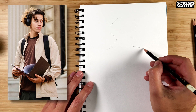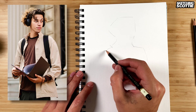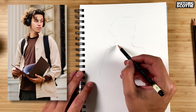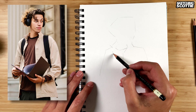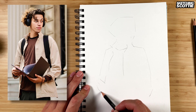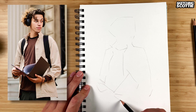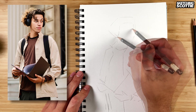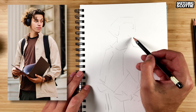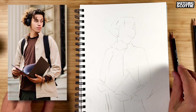I'm looking at some negative spaces between the face and the shoulder here. The angles. Outline the face, eyebrows about there, nose about there, chin. It's a basic structure.